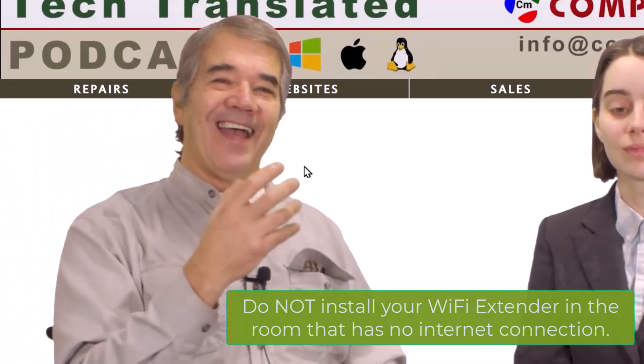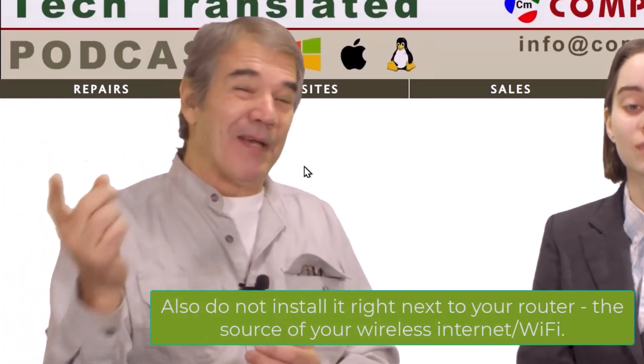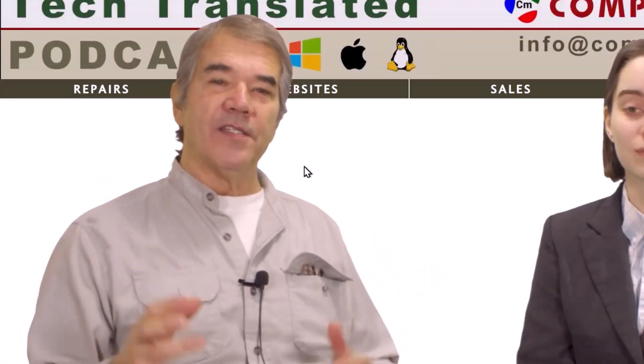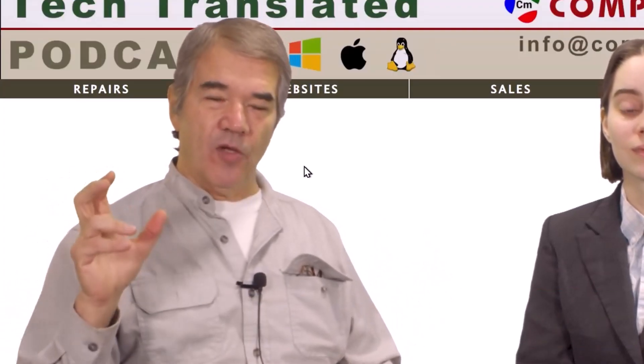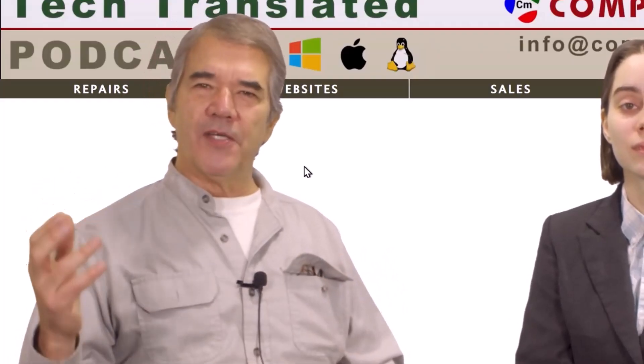Don't put it where you're struggling. Don't put it right where the internet is best, right where the router is, because it's not going to be able to reach you either. You've got to find the halfway point and plug it in as close to that halfway point as possible. You won't always have perfection, but you do the best you can.